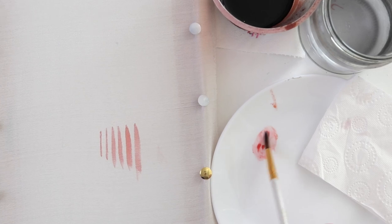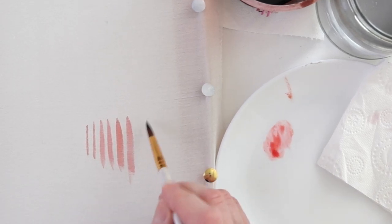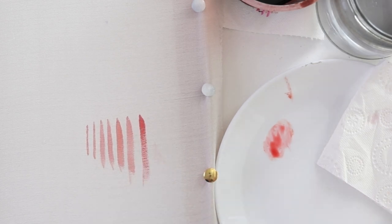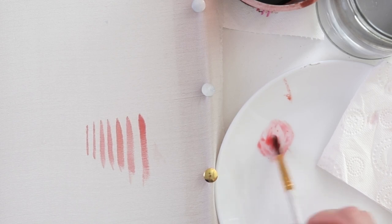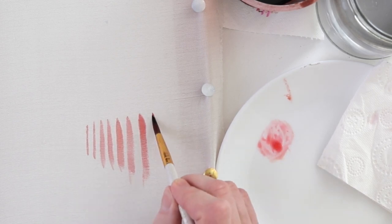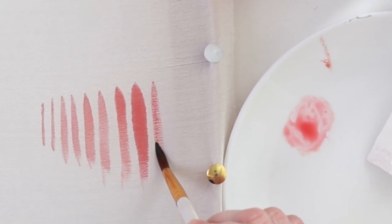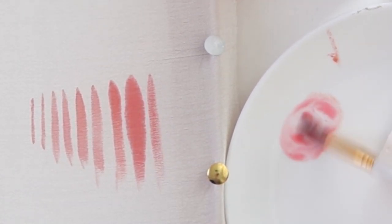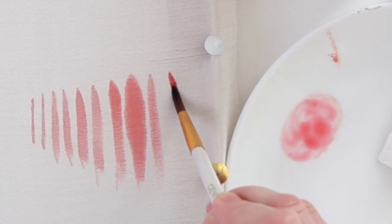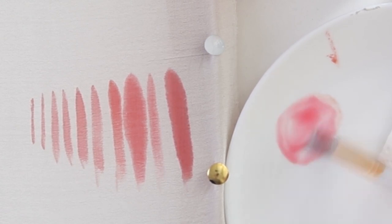Now that we understand how to distribute the dye with a dry brush, let's try adding a little water. Spread it evenly on the brush again. While there is a lot of paint on the brush, the line spreads out. But when we draw the second time, we can see that the brush has become drier. You'll definitely need a palette for this technique. And now you can add a little more water.